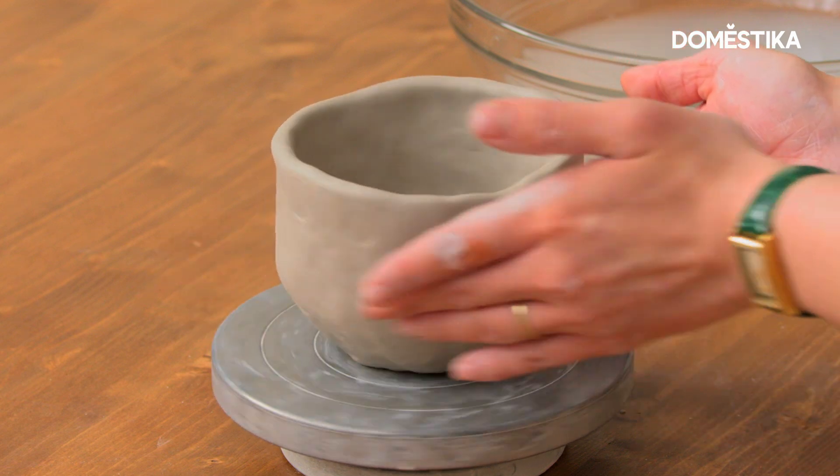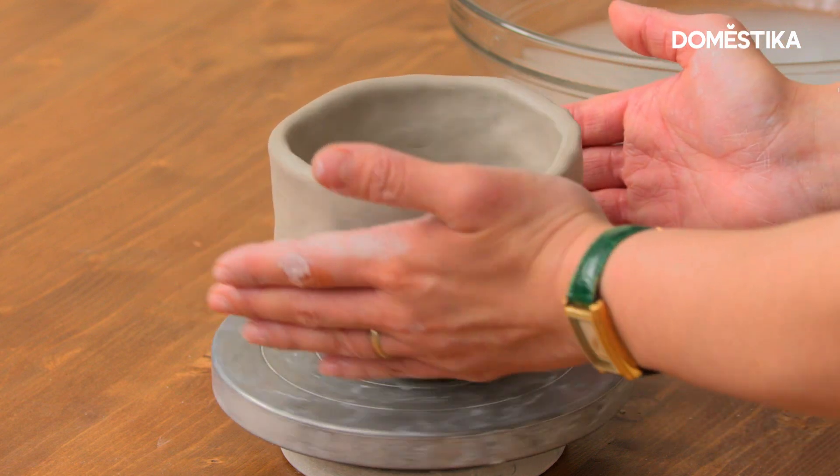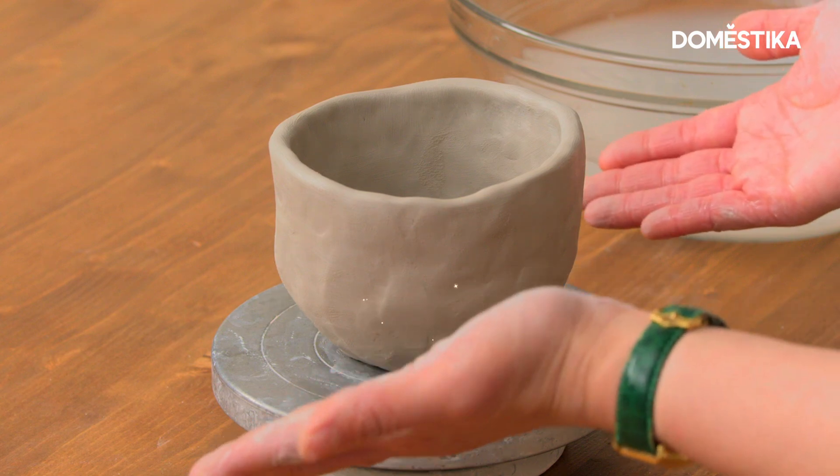For me, this is pretty perfect. There you go — you got yourself a mug! If you want to learn more about pottery, check out my course at Domestika.